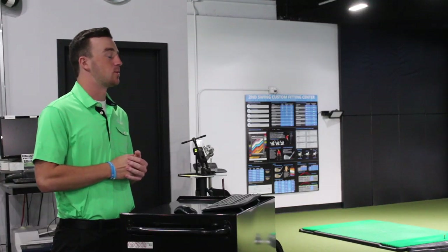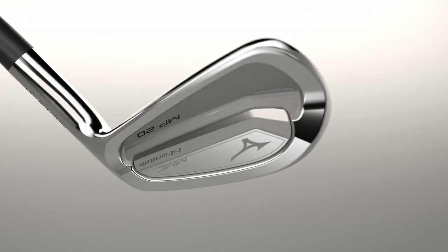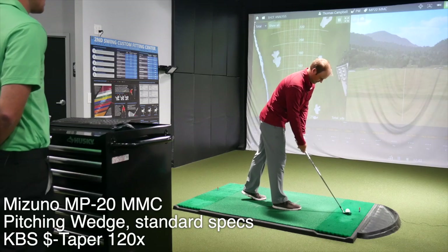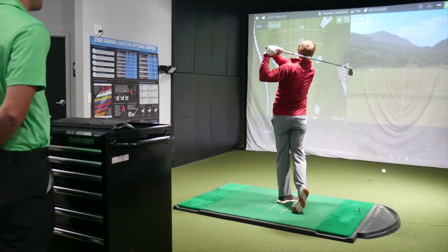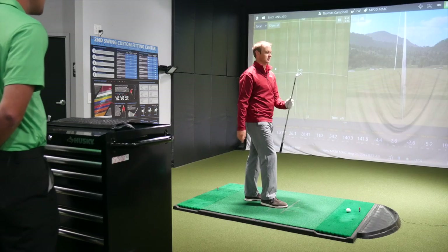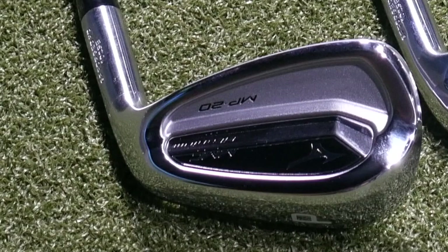Let's see how they look. Thomas, you've got the MP20 blade and the MP20 MMC. Let's start with the MMC — give myself a chance to get loosened up so I can hit the blade later. Hit like three shots with each one. Got pitching wedge first. Looking at the blade and the MMC, the MMC definitely does look a little larger looking down at it — a little larger, a little more forgiving club. Even the pitching wedge looks just a little bit larger, which isn't a bad thing.